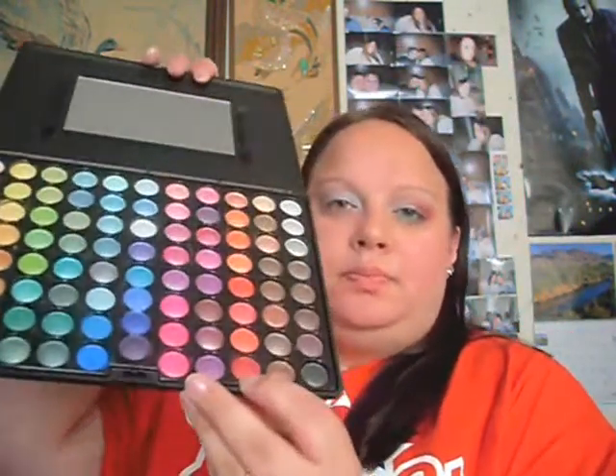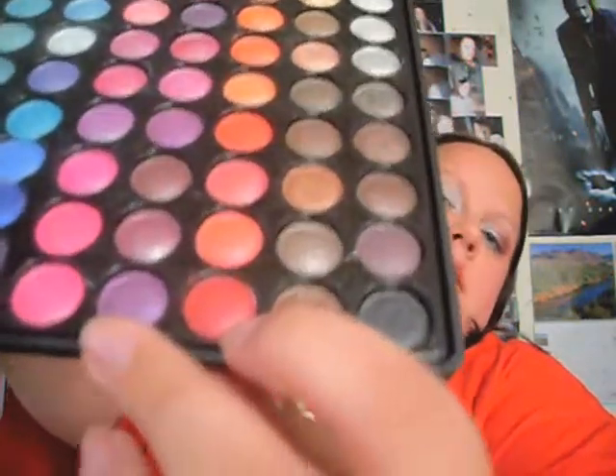I'm going to use my Coastal Scents Speed Shimmer palette and just take this red color — it's on the last row, three in from my left, your right. Taking my flat shader brush from Coastal Scents, dip it in the red. A little goes a long way; you can always add more but you can't take it away. Just put it in your crease using circular motions, and make sure you stop blending right at the outer edge.